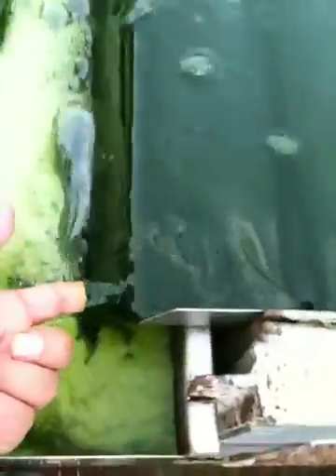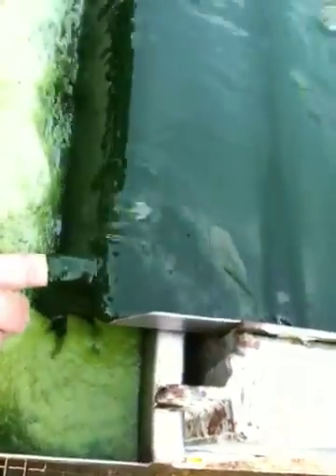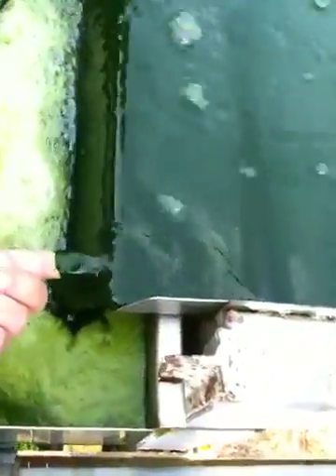I'm amazed at the density you're achieving. I think this is a bit denser but I have to check. Oh yeah, that's pretty dense. I mean, I'm achieving at most a one and a half centimeter, but this is like half or a quarter of a centimeter. This is incredible.